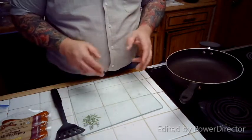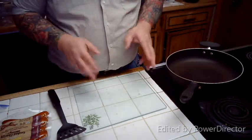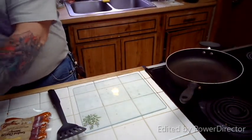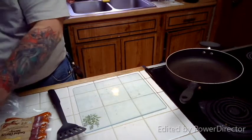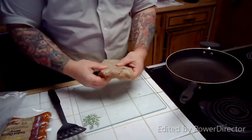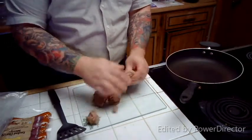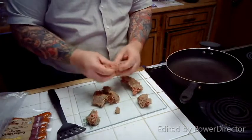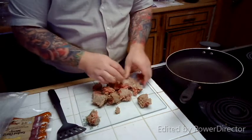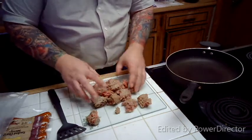Okay, for our meats for the nachos, we're doing a mix of ground beef and smoked chorizo sausage. I'm going to start with the ground beef. I'm going to bust off a chunk of it — this came out of the freezer and spent the day in the refrigerator, so it's still a little chilly in the middle, but that's okay. I've got my pan on medium heat.